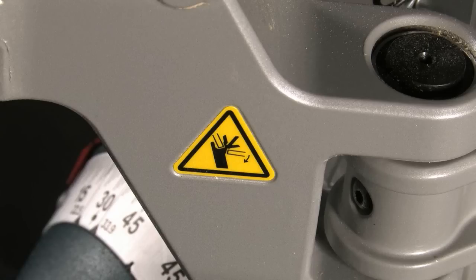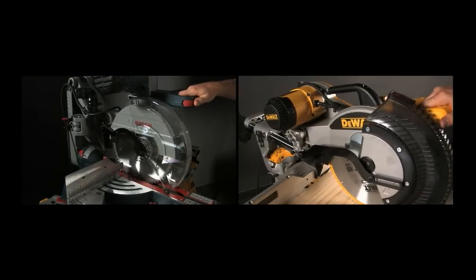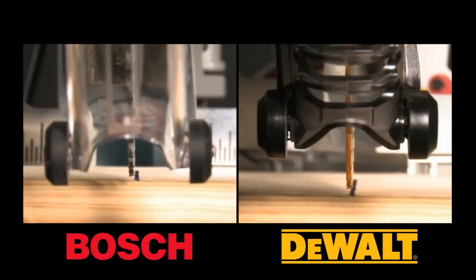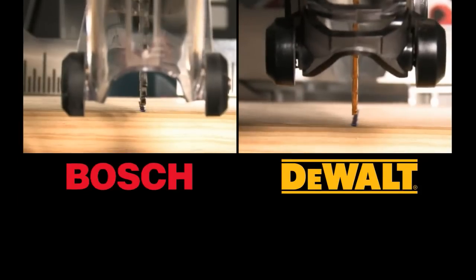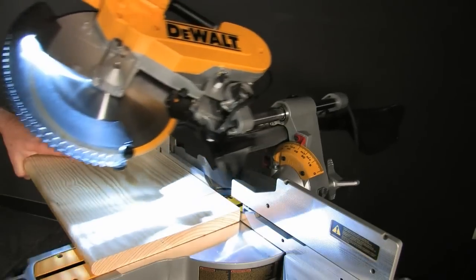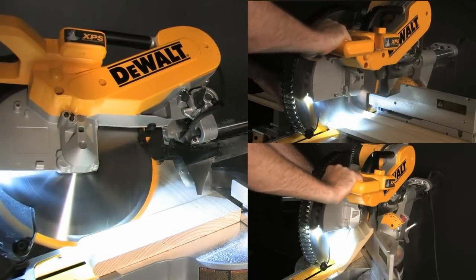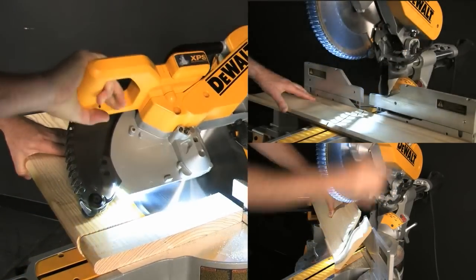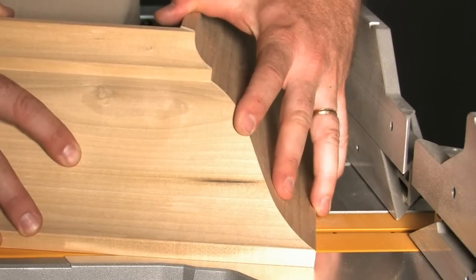The linkage also introduces a large number of joints. Each joint contributes some flex and movement, and they all add up to reduce the overall stiffness of the arm, whether retracted or slid all the way out. As a user pushes through a cut — particularly in harder materials — the saw needs to back the user up to minimize blade deflection and arm rail deflection, and deliver a consistent straight cut. Too much flex in this area can lead to curved cuts and poorly fitting joints.